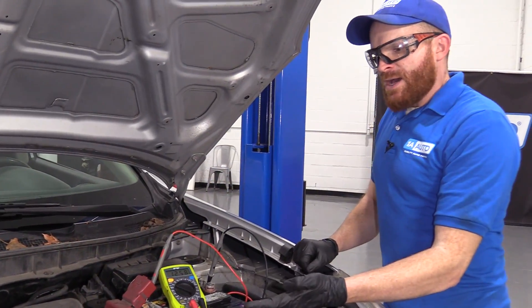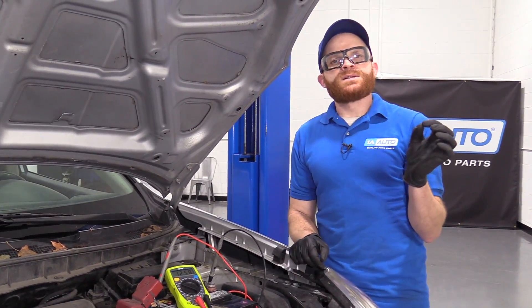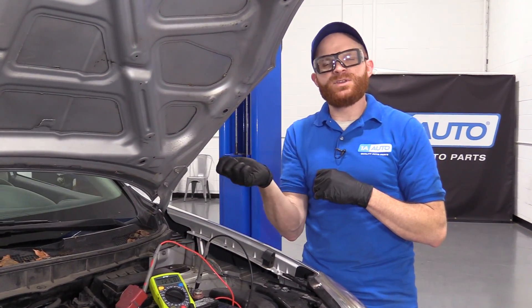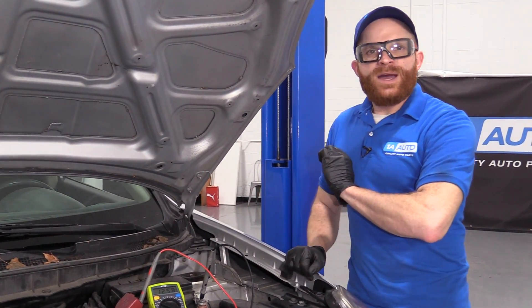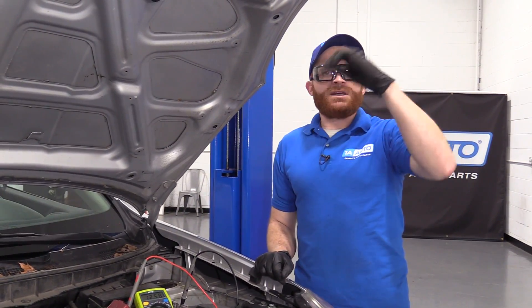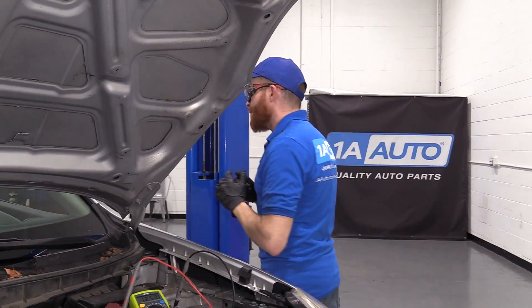Now that we know the battery is good just sitting as it is, let's get inside the vehicle and turn on some of those loads — the headlights, the key on, the wiper blades, maybe even the blower motor. We're going to come out here and see where this reads. It's going to drop down. Once we turn all that back off, we're waiting for it to come right back up into that 12 volt range — even 12.2, or hopefully 12.4 or 12.6. Let's try it.